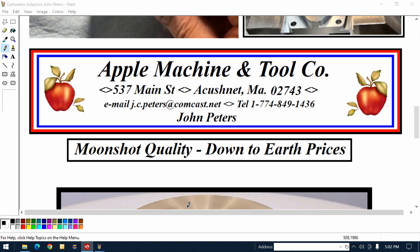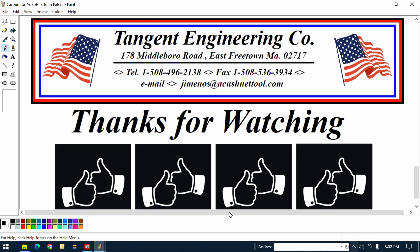It ain't going to cost you a dime. Thanks for watching. Have a great day.